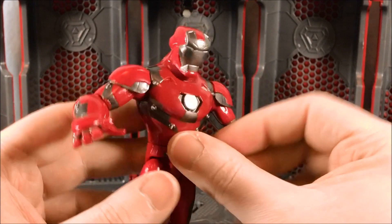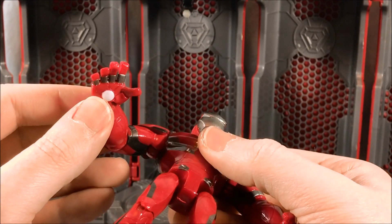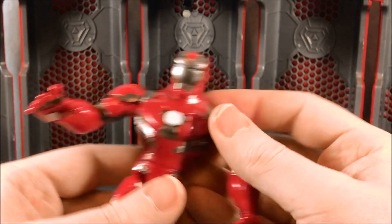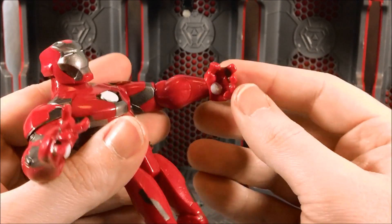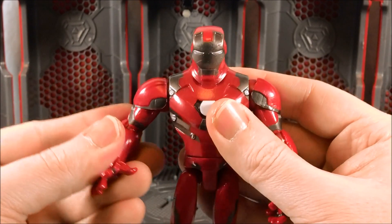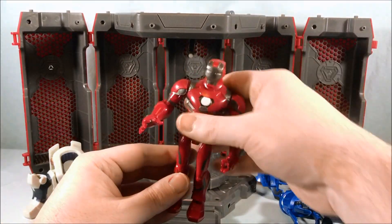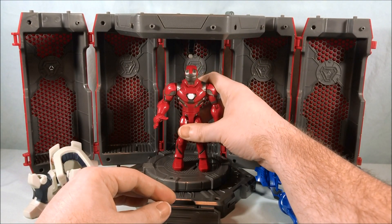Overall he looks good and is painted nicely. He's got an open hand, presumably for a repulsor shot from the palm, and the other hand is in a more normal position. It's a pretty cool little figure.